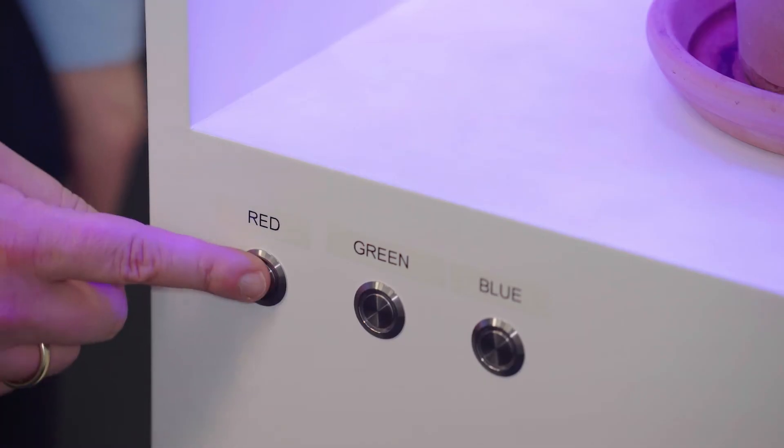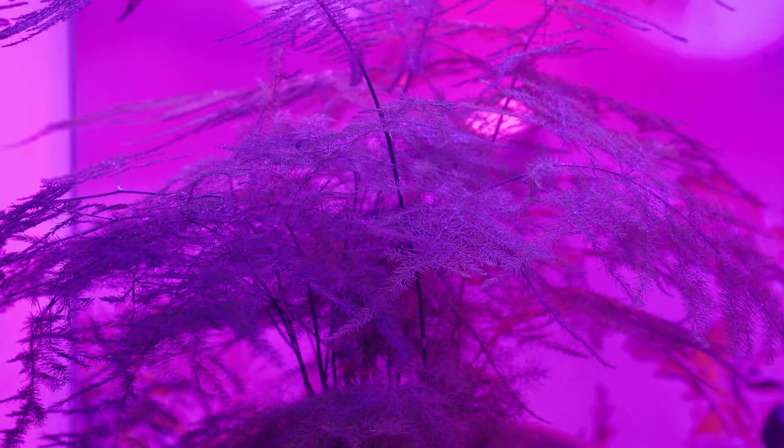First, some words about the LEDs. Here is a panel of LEDs using our latest Oslon family. Oslon is our product which has the highest efficacy in the market, especially in the red spectrum, together with very good robustness and lifetime. The sensor is a spectral sensor which can sense the spectrum of the LEDs and readjust the spectrum according to the changes.